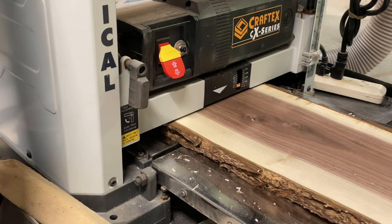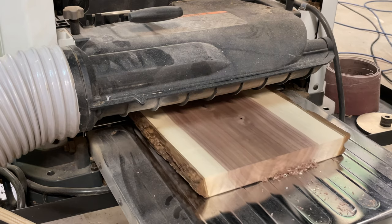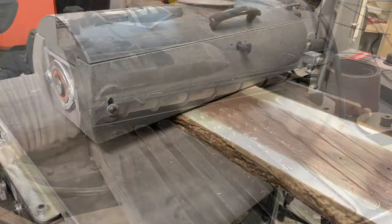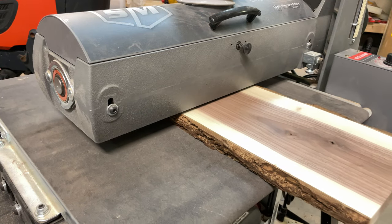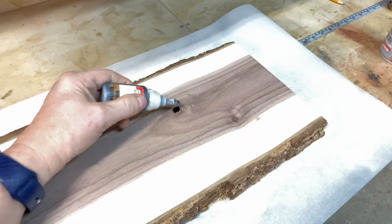The customer wanted a live edge board and she specifically asked for one with the bark still on, which meant I had to carefully select the slab of wood. First I'm going to run it through my planer and plane it down to close to an inch, which will be the final thickness. Then I'll run it through my drum sander to get it to that final thickness and smooth off any bumps left by the planer.